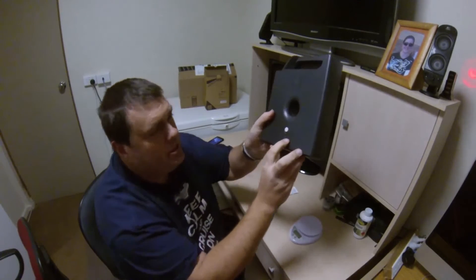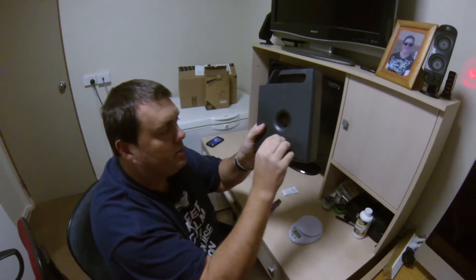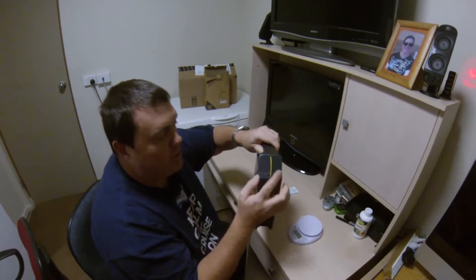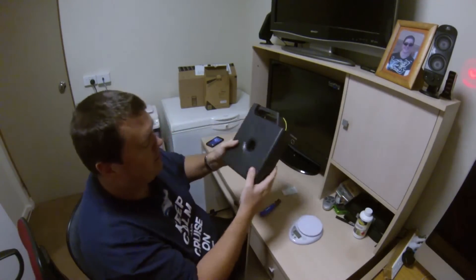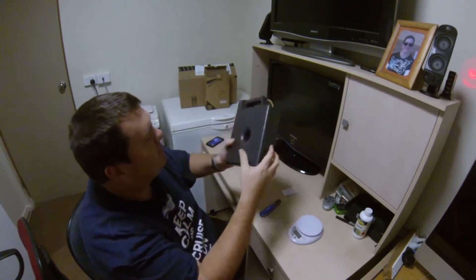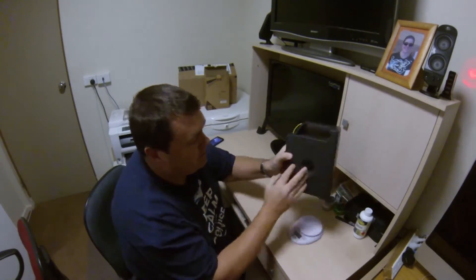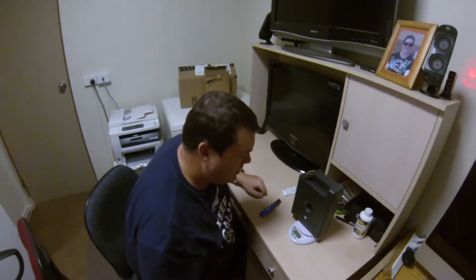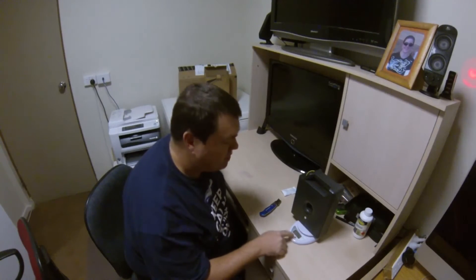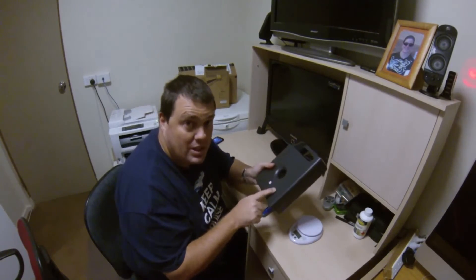Here's our filament. There's a caution label: remove this part before using — that's the stopper to stop the filament from unspooling when it's not in the printer. Here we can see it's yellow filament, and there's the little chip which keeps a count and serial number. The important question — what does this weigh? It is 1.158 kilograms, so 1,158 grams. So we might actually have 600 grams of filament.